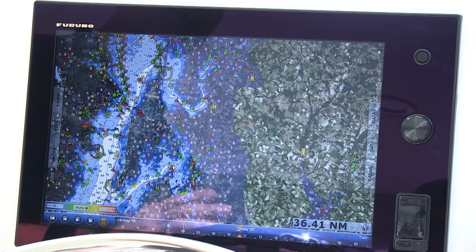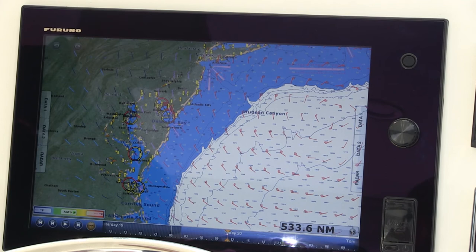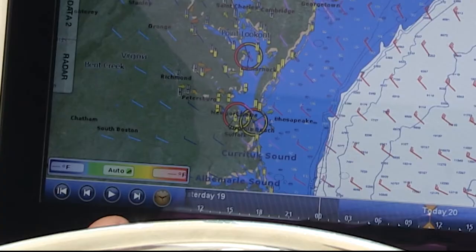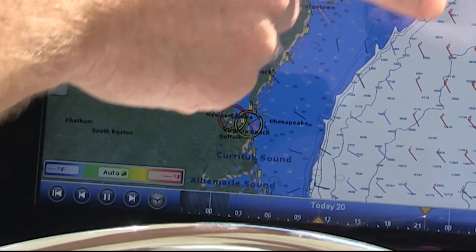One of the neat things about the weather feature is its animation. When we set up in the menu we wanted to see four forecast days, so we actually have four days worth of weather information downloaded to the unit right now. All we have to do to see the weather animation is press the play button in the lower left-hand corner. What you see happening now is it's scrolling across the bottom, and you'll see changes to the wind direction and anything else on the page. We don't have any rain in our area today, but if we did it would be moving across the screen as the weather animates.